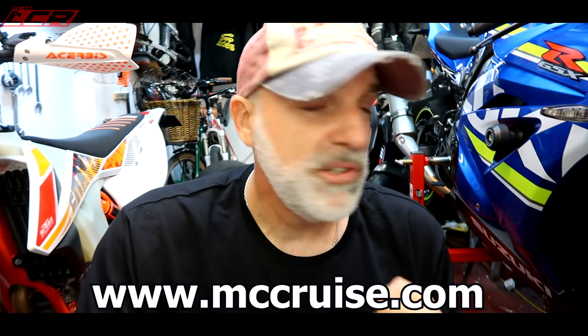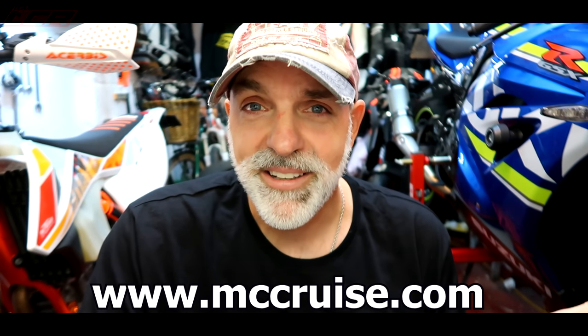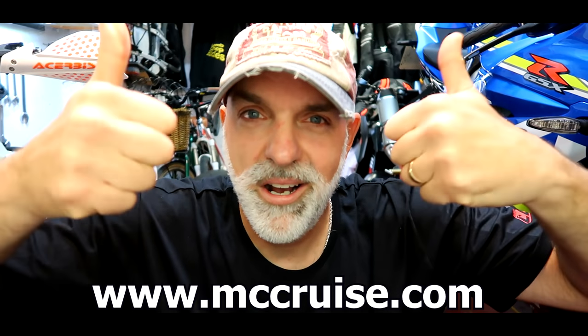I've been really, really impressed with the MC Cruise system. If you want to know more about it, have a look on their website. If you've enjoyed the video, give me a like, share the video — I'm cruising.